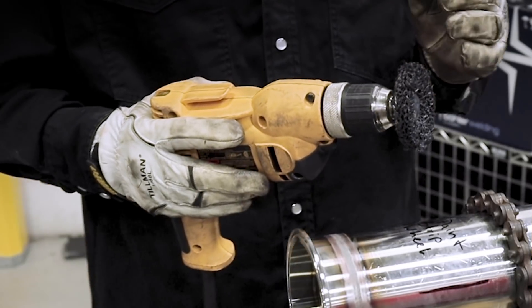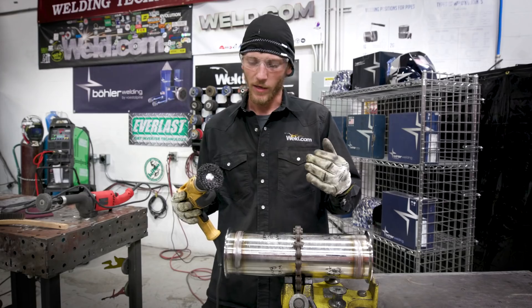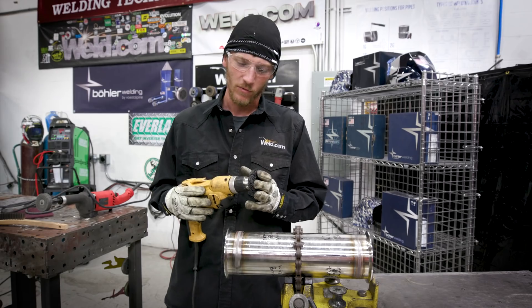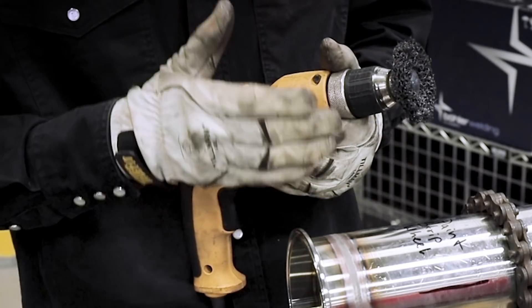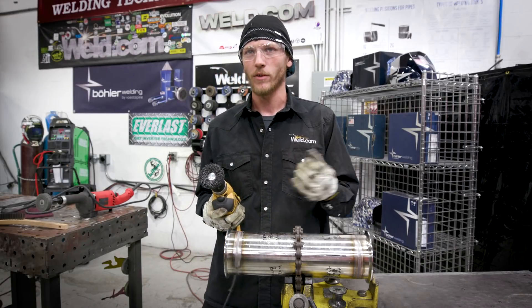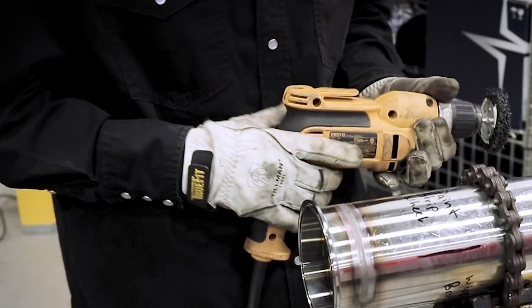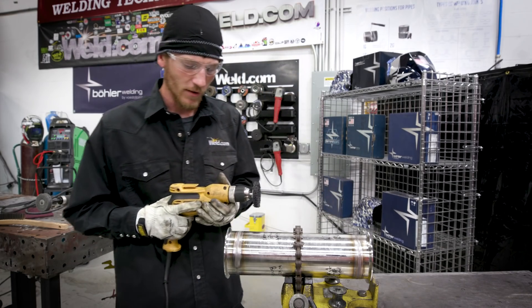We got the 3M paint stripper abrasive wheel on the high-speed drill here. It works well for prepping surfaces that have paint, rust, stuff like that on there. Same thing — this one's only going to be used for stainless steel, so note it. I like using this one because it leaves a nice brush look to it. Like I said, when we use that red Scotch-Brite, it's going to make it easier to blend where I cleaned to the existing pipe here and give it a nice look. So let's go ahead and get this cleaned out.